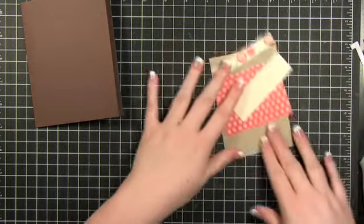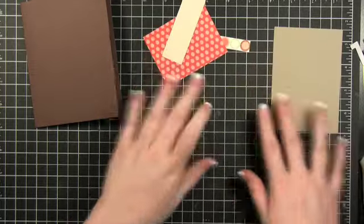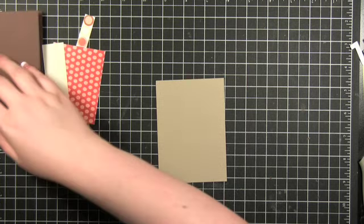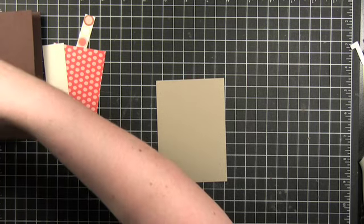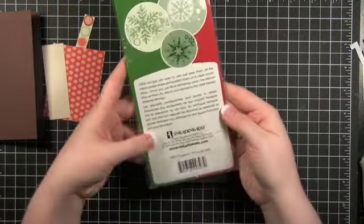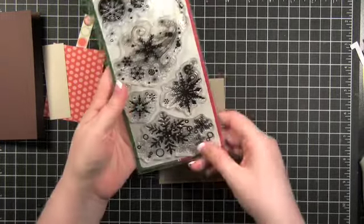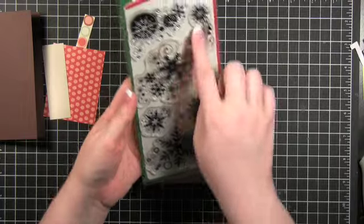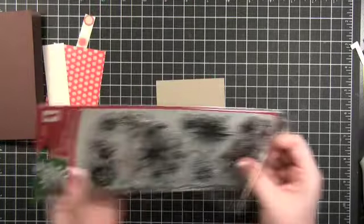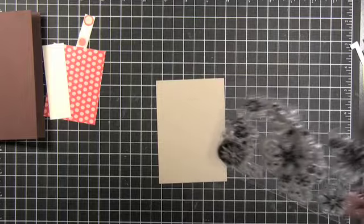I'm going to use some kind of untraditional holiday colors. I'm going to start out by stamping on this sheet here and I'm going to use Inkadinkadoo's Snowflakes stamp. They have some of these kind of snowflakes on some other stamp sets, but this one is just snowflakes. So I'm going to go ahead and use this set.